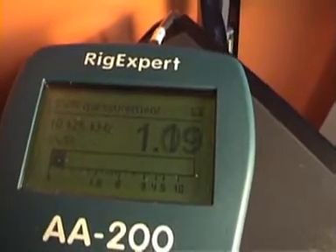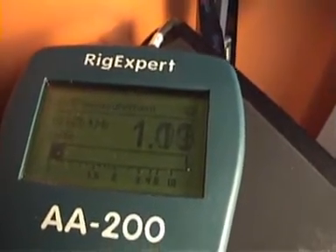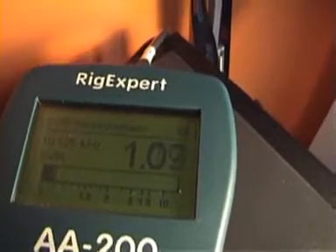We can also check the SWR on a specific frequency. Select number seven and press OK. This shows the SWR on 10 MHz. We can change it to set a new frequency.